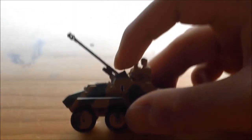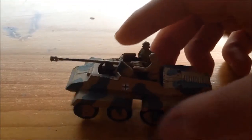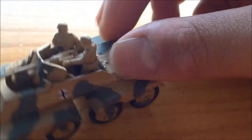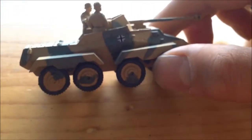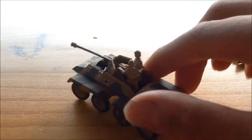And here we've got the gun elevation, very high, and the gun depression. The soldiers are also detailed as the commander, as you can see — also painted. It was one of my favorite ones. All of my builds are my favorite models, yeah, and tanks.